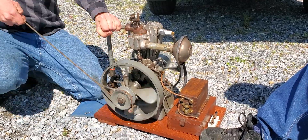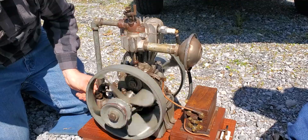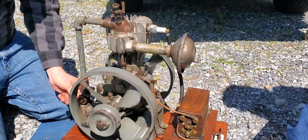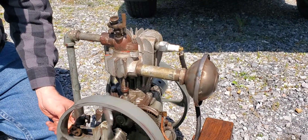All right, here we go to start up. Look at that. So what year is this one? Probably like 1920 or something like that.